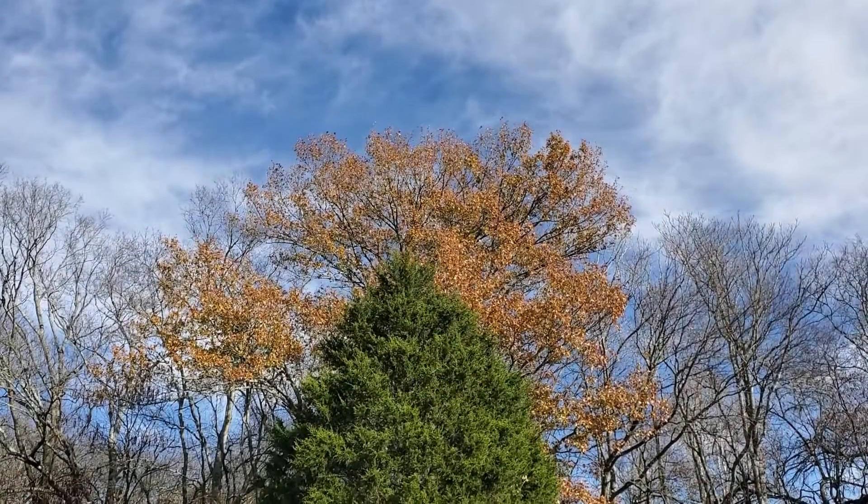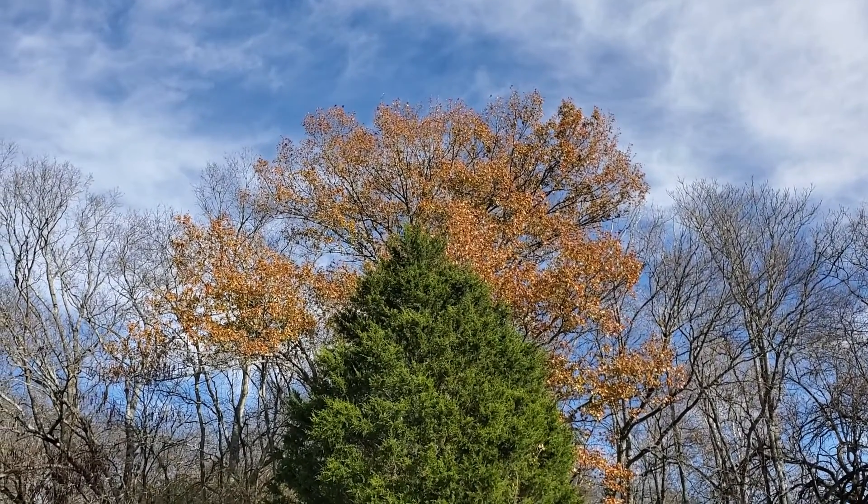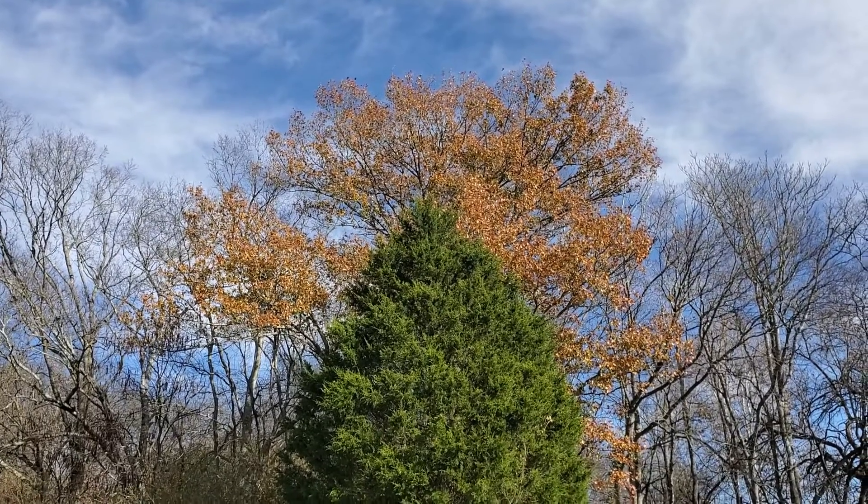We've got this beautiful oak tree that's right on the border of our property, and it drops tons of acorns, at least it did this year. They look like they're in really good shape, and so I'm going to try to grow some of those oak trees. Today we're going to do a float test, so let me show you.